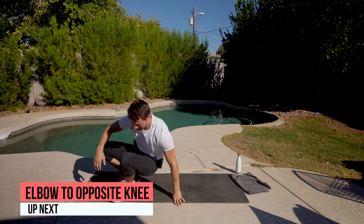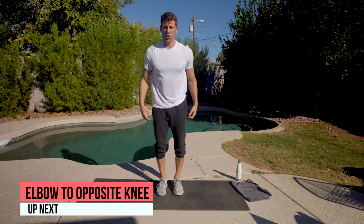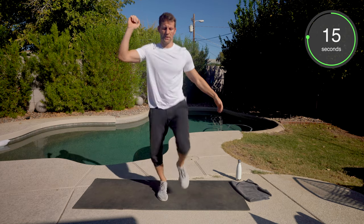Hopping up. Right elbow, left knee. Left elbow, right knee. Soft feet. Here we go. Nice and easy. Getting that heart rate elevated.